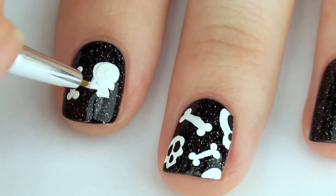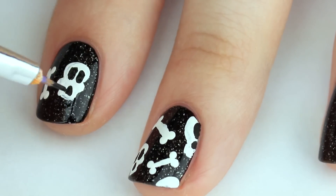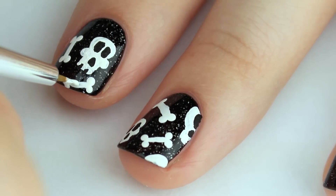But if you use a different color or a shimmery color and you want that to kind of show through your skull, then you can also use that. And don't be afraid to have the skulls and the bones go off the edges of your nails.